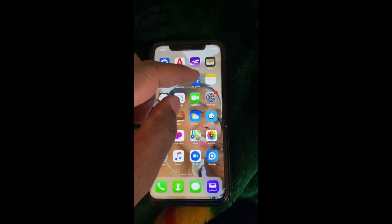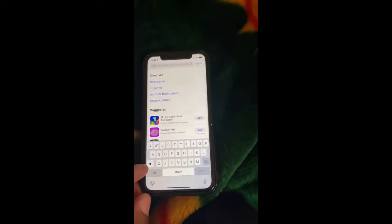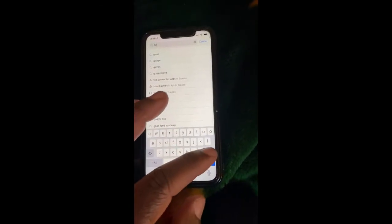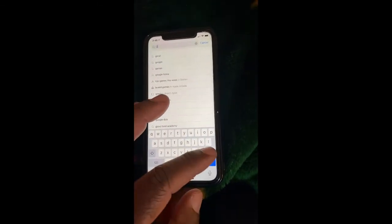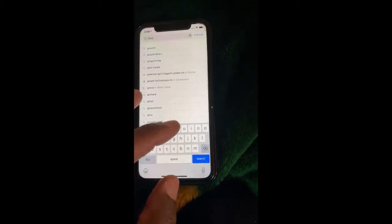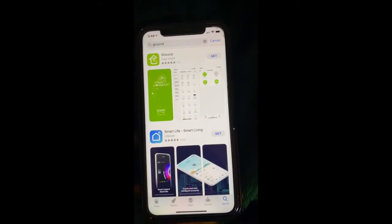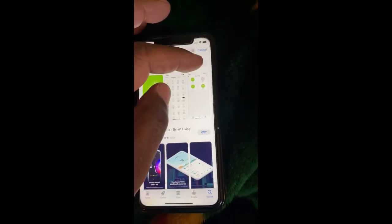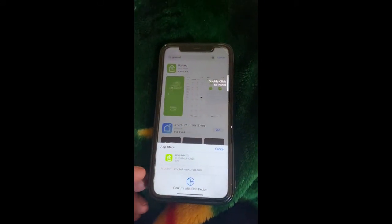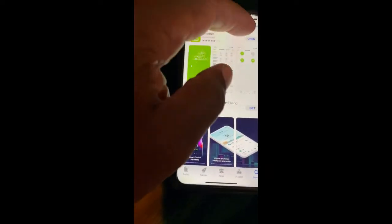Click on the app store and in the search we're going to type in the app we need to run this — it's GoSun, G-O-S-U-N. Tap on that and hit Get. Go ahead and install that.